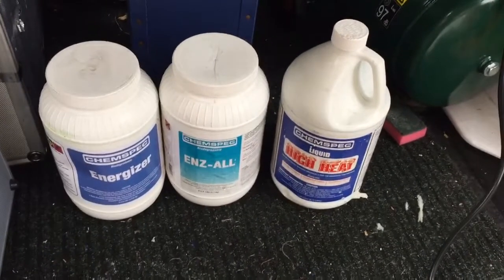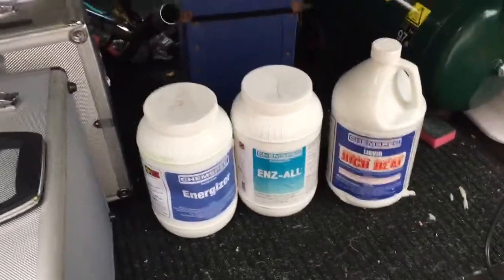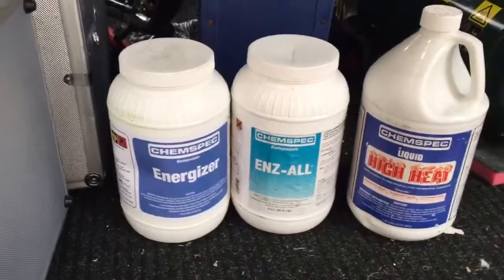Russ Chad with ProSteamUK here. Today we have an Audi with some very dirty seats and we're going to be using these three products to clean the seats.